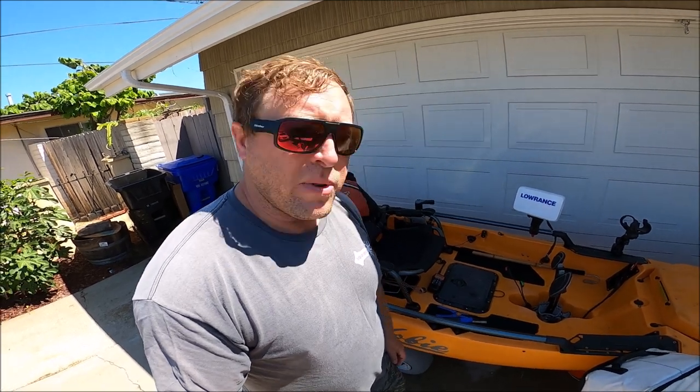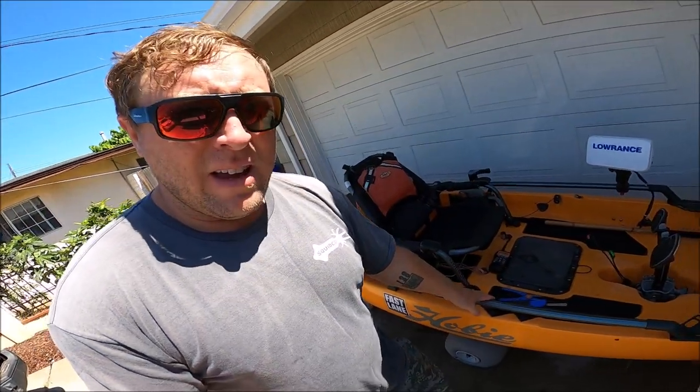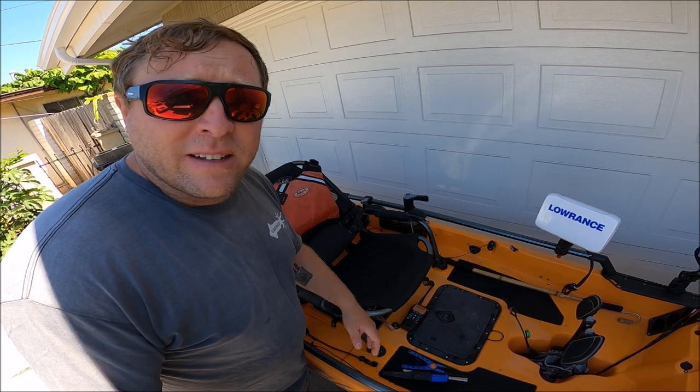That's my setup that I use in La Jolla. It's pretty simple — I like to keep it nice and clean. This starboard rail is totally free of any obstruction because I'm always fighting fish off that side, and all my attachments are on the port rail. Let me know in the comments if you have any questions about this setup or any equipment I use. I'll include links to as much of this equipment as I can below. The channel just hit 1000 subscribers, so thank you all so much. If you haven't subscribed yet, go ahead and sub now — thanks a lot, we'll see you at the launch!